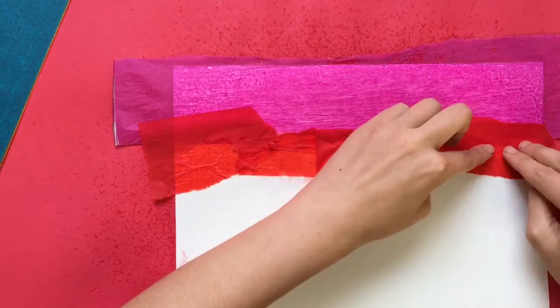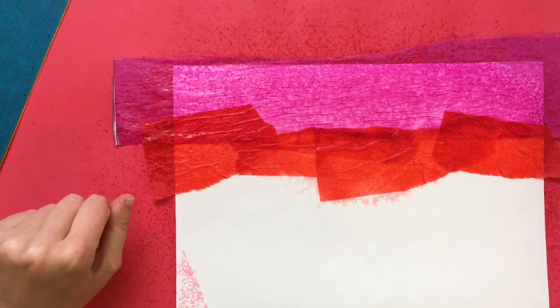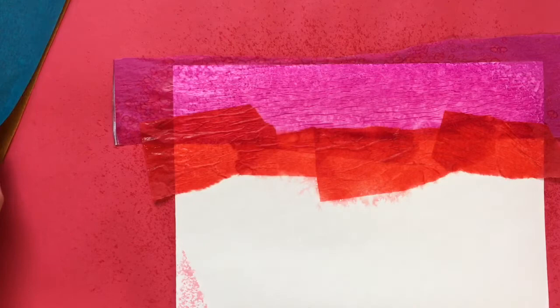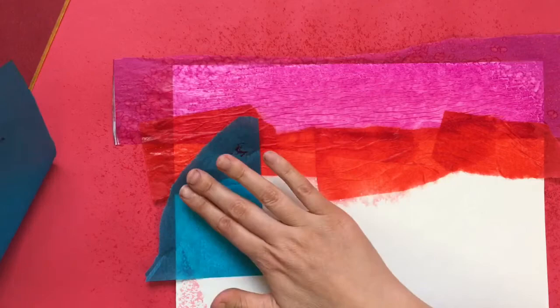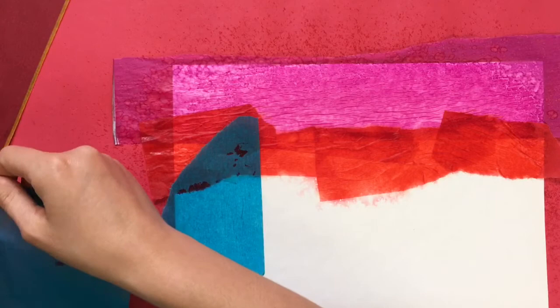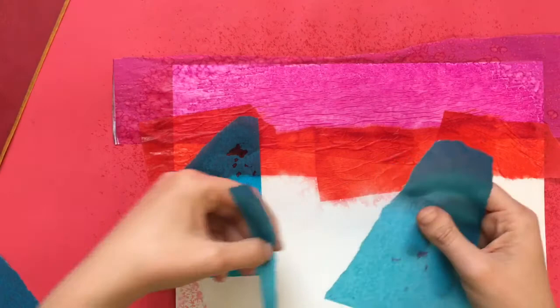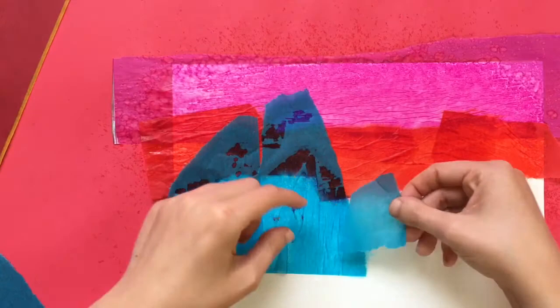Once you have a part that's overlapped, you can go ahead and give that just a little bit of extra water so that it lays flat. Now I'm thinking for my landscape I might do some mountains. You don't have to do mountains — you could do other things you'd see in nature, like trees, or rocks, or a pond, or really anything that you can imagine. For my mountains, I'm going to do blue, and I'm going to start tearing that paper into more of a mountain shape. You might take away little pieces of the paper — you don't have to keep every piece; you can throw them in the trash if it's not the size or shape you wanted.